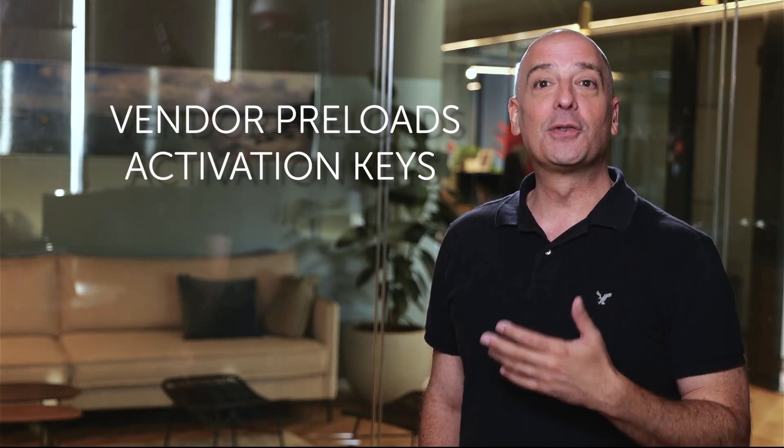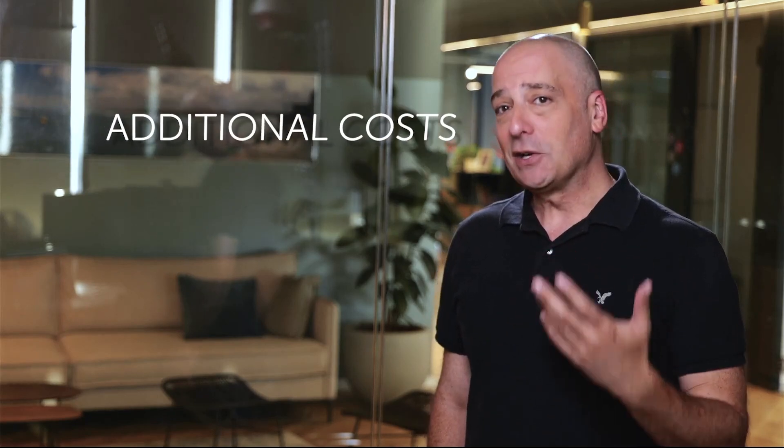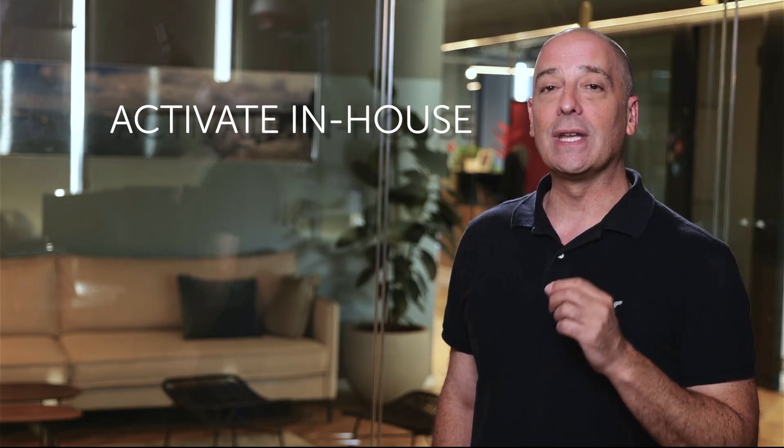Activating new network elements is often a complex and time-consuming challenge. It usually happens in one of two ways. First, you've got a vendor who's going to preload your activation keys before delivery, likely sticking you with some additional costs and maybe some delivery delays. Or two, your team handles the process for activation in-house for a dozen, a hundred, or even a thousand new network elements.